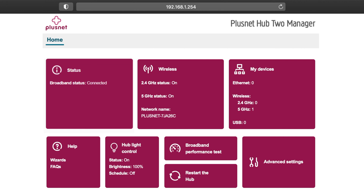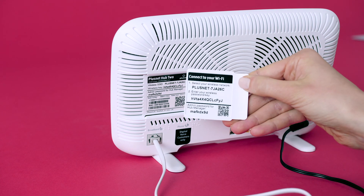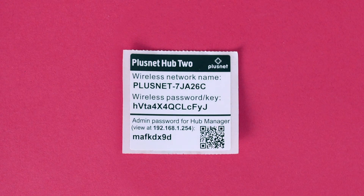From here you can view different settings. To access certain pages and make changes, you'll need your hub admin password. This can be found on the back of the removable settings card on the hub, or on the sticker we provided. Now we're ready to get stuck in.